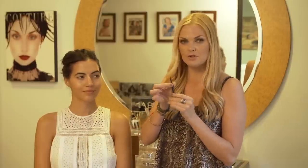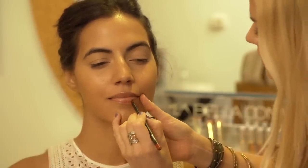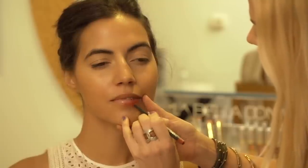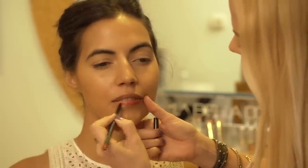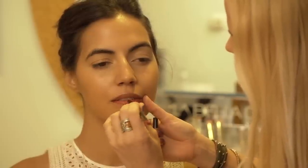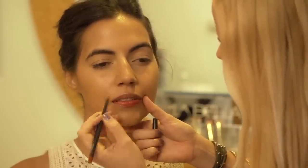An automatic pencil is something like this, which is easily able to roll up and down — a pencil that you do not need to use a pencil sharpener with. The benefits to using an automatic pencil is that you don't need to carry around a pencil sharpener, which is always a bonus. They're also a little bit easier to work with because they're softer, so they give more of a natural look rather than a harsh line that other pencils will give.